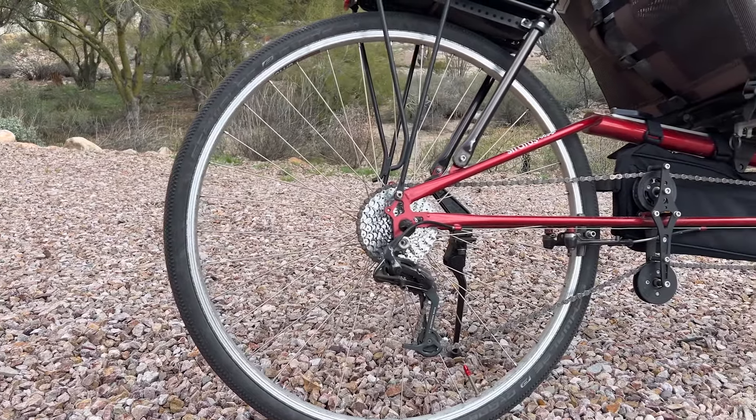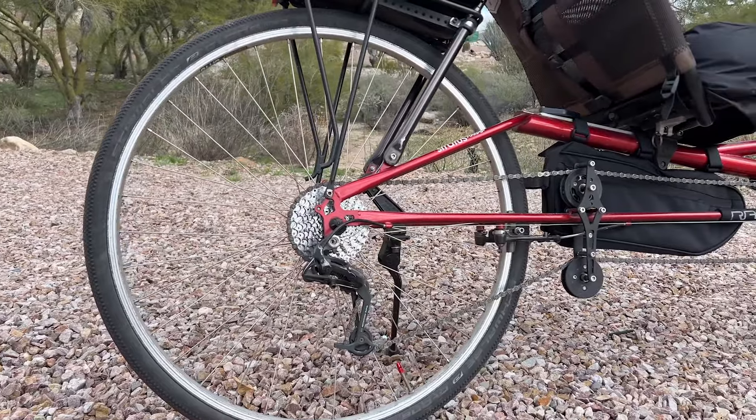RANS operated out of Kansas and is no longer in business, but they were a solid mid-tier recumbent manufacturer. They made their Stratus line for several years, but the Stratus 700 was only manufactured in 2009 and it retailed at $1,700. It's called the 700 due to its 700c wheel size used in the back.